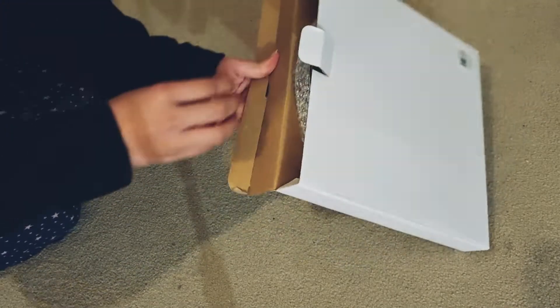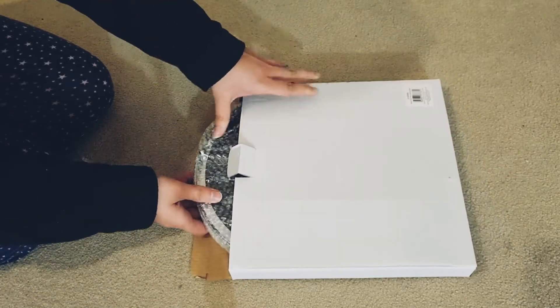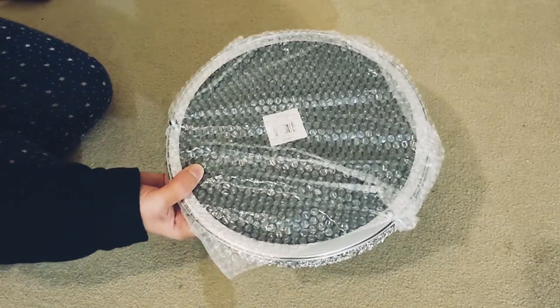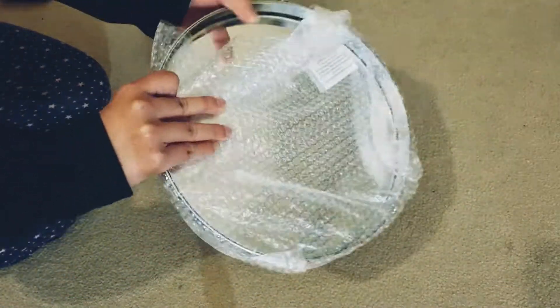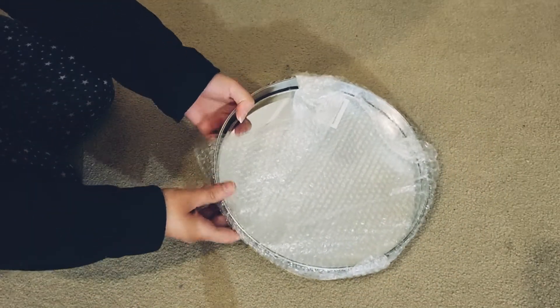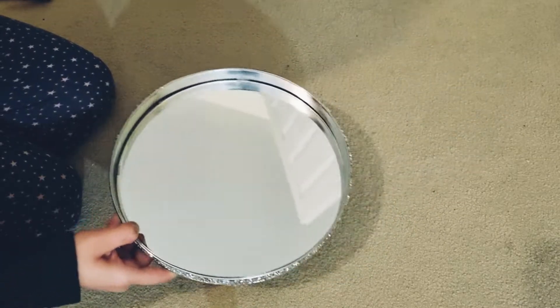It looks very good for my home. I bought this one and the other one — it looks very good for me. I got it for under £10.